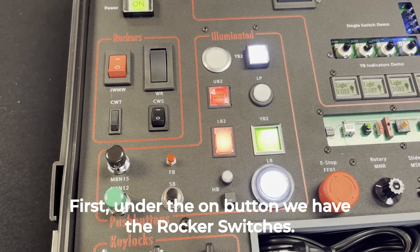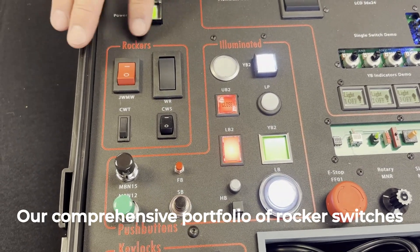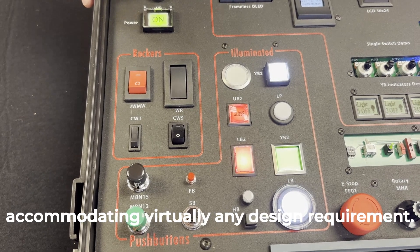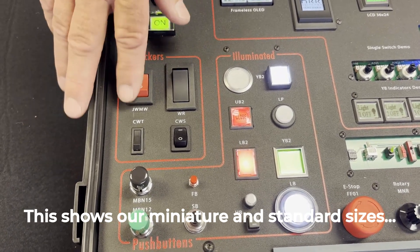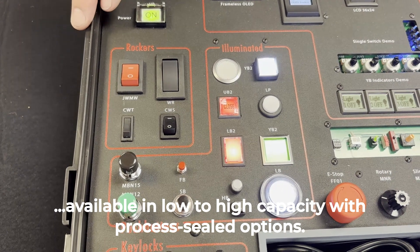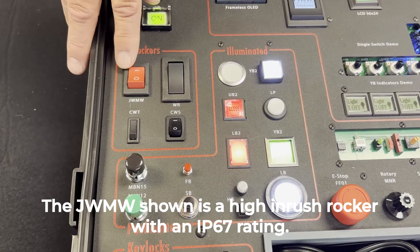First, under the on button, we have the rocker switches. Our comprehensive portfolio of rocker switches comes in various sizes, ratings, and terminations, accommodating virtually any design requirement. This portion shows our miniature and standard sizes, available in low to high capacity, with process sealed options. The JW MW shown is a high inrush rocker with an IP67 rating.